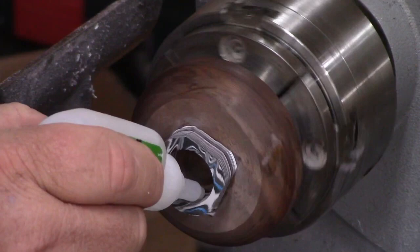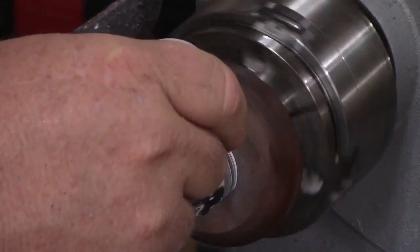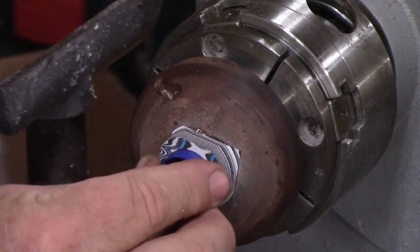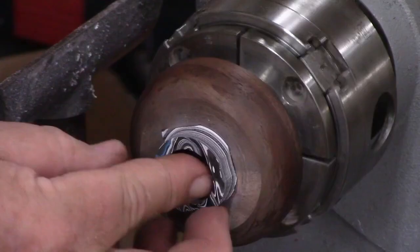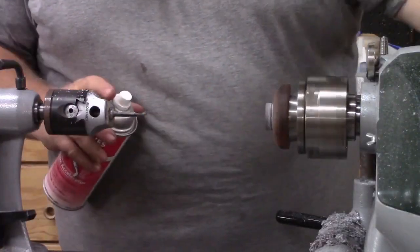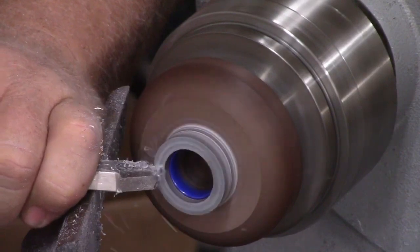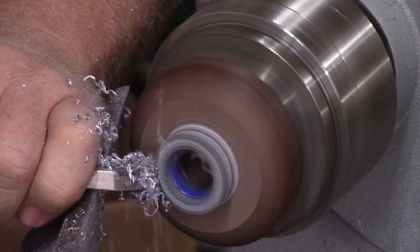I'm using thick CA to glue everything in. You can use two-part epoxy or whatever glue you're comfortable with — this is just what works well for me. I put plenty of CA in there; you'll see a whole bunch of it gooped up at the back when I take this off. I don't want any gaps or spots without CA, and it comes out of the ring really easily so I'm not super worried about excess.